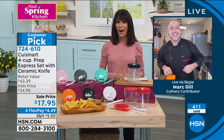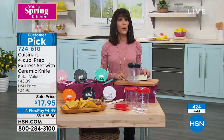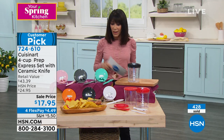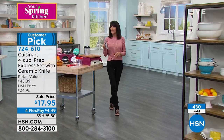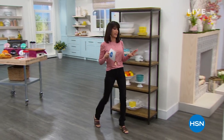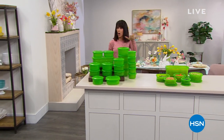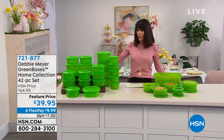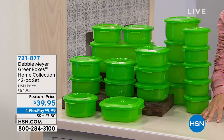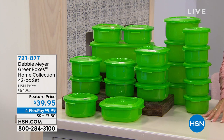Thank you, Mark. Have a fabulous day. 724-610 is your number. So definitely stay here. I am going to walk over because I have to tell you what's coming up after our Ninja — Debbie Meyer. I haven't worked with Debbie in forever, but I am all about the green boxes. Right off the bat, everybody needs to know we have a really limited quantity. We have like 1,200 only left of this. We normally sold it for $64.95; it's $39.95 today.